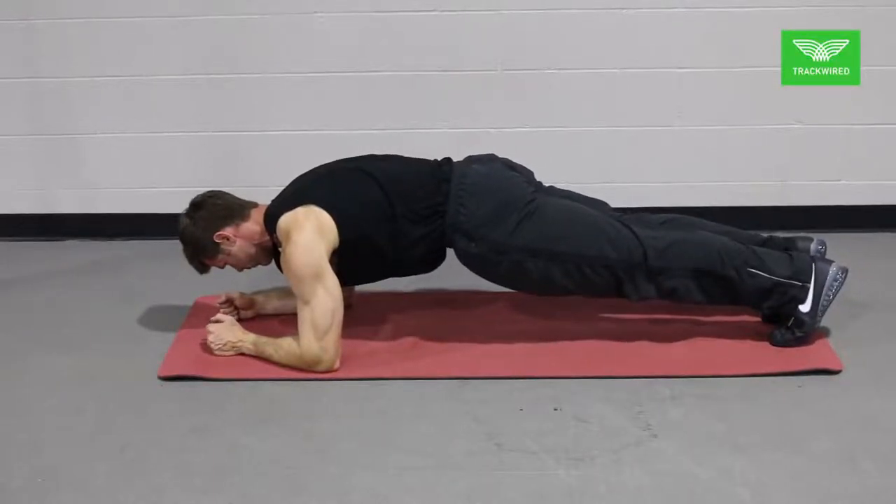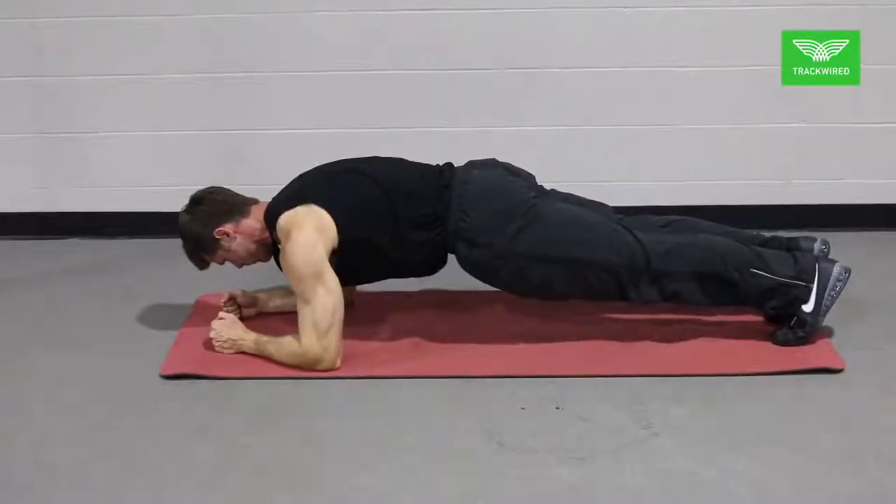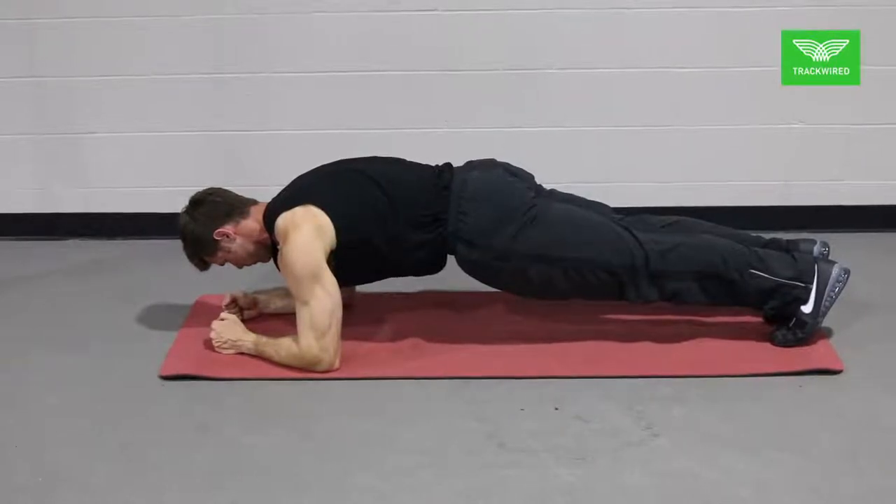When doing this movement it is important to watch the low back to make sure the athlete isn't resting on an excessively arched spine.